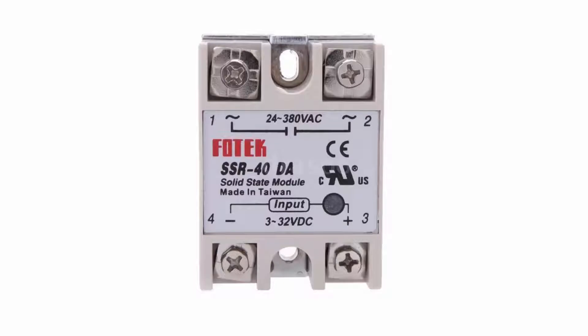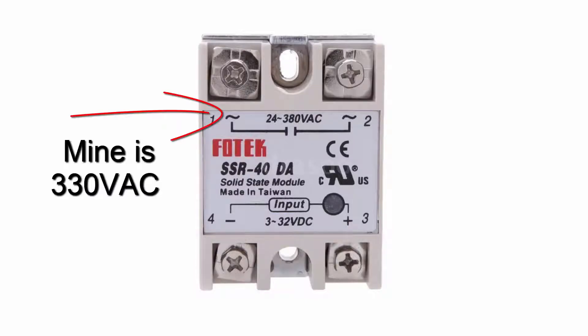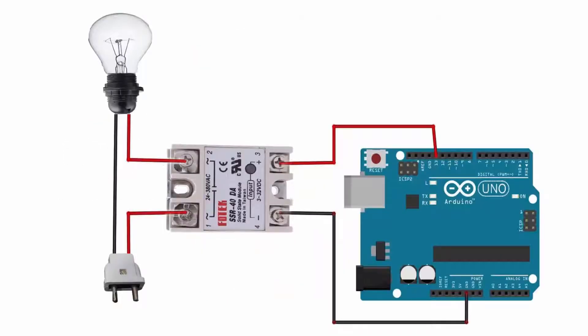This solid state relay is triggered by 3 to 32 volt DC, and output voltage is up to 330 volt AC. Do the connection as shown in the diagram.